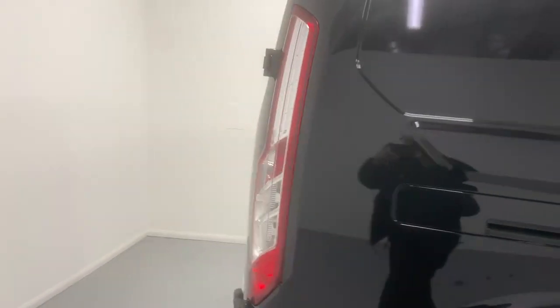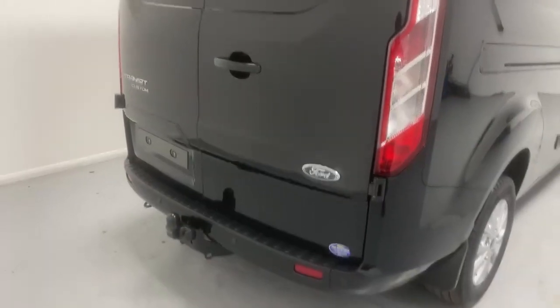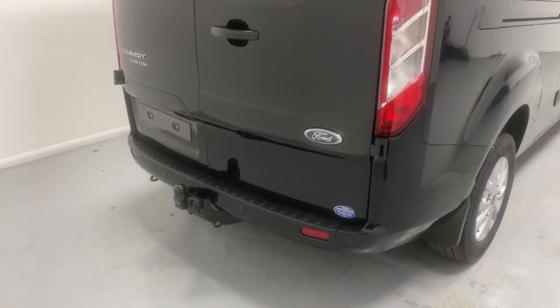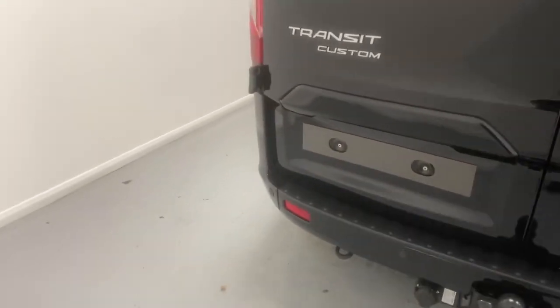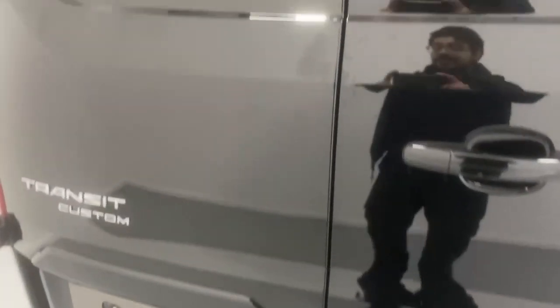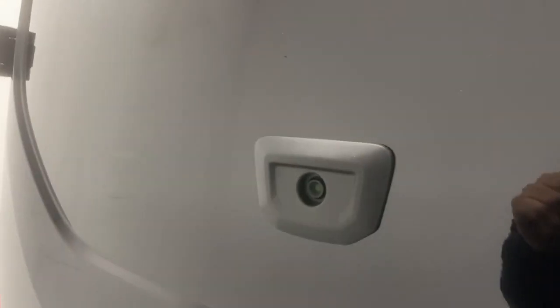Going over to the back, we have barn-style opening doors. This vehicle is also fitted with a tow bar, parking sensors spanning the whole width of the rear bumper, and the camera for the Clear View rear-view mirror, which is digital and I'll show you more on that later on.